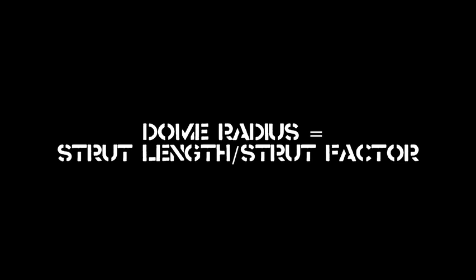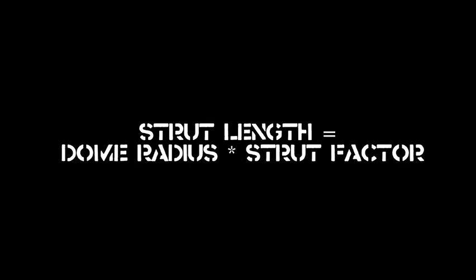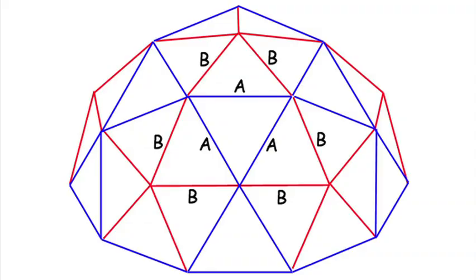To get the lengths for your A and B pieces, you'll need to use the geodesic formula or one of many online dome calculators. I use DesertDomes.com.